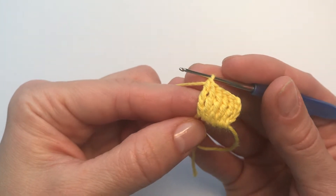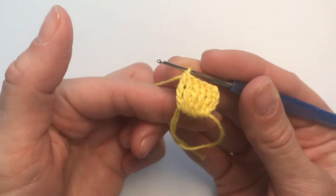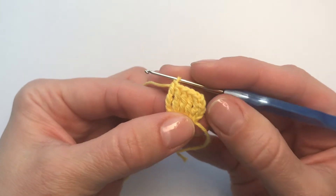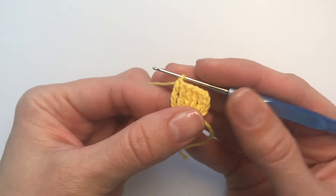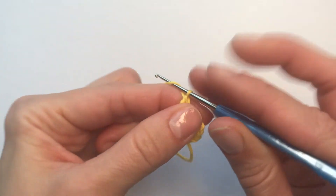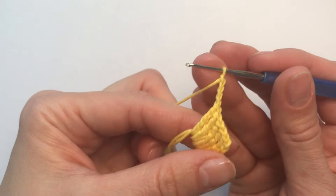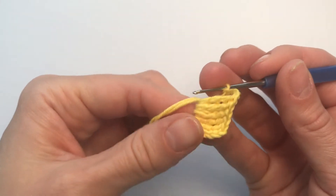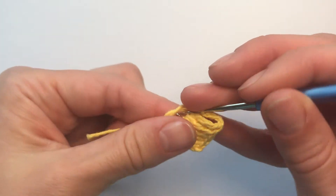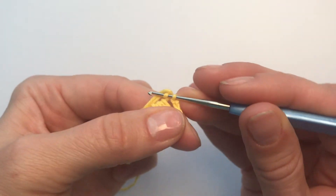So now we have five quadruple crochets in our magic ring and one chain of four. Now we need to make four chains again. So we have our four chains and we're joining it to the magic circle with a slip stitch.